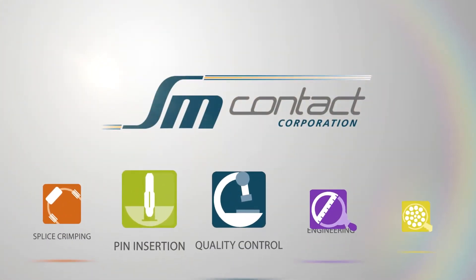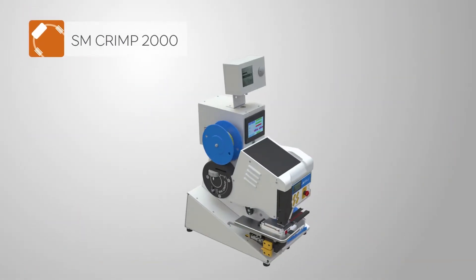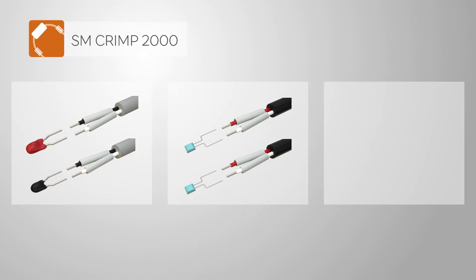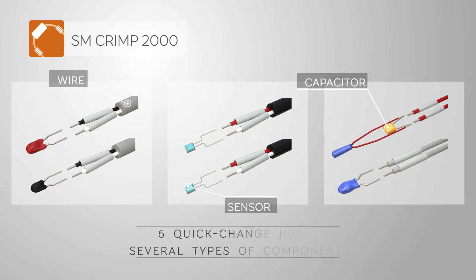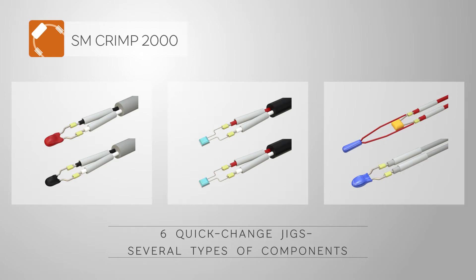SM Contact Corporation presents SM Crimp 2000 with semi-automatic fixture. This machine is equipped with six quick change jigs to connect six types of components. SM Crimp 2000 forms solderless splice crimp connections of several components by crimping a metal clip onto the ends of the components.